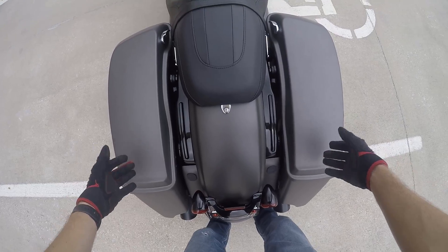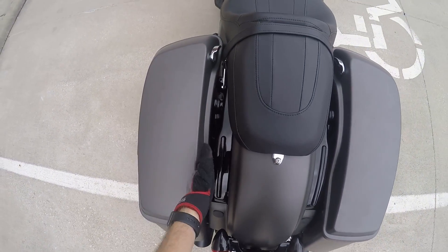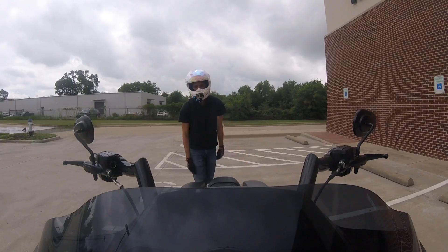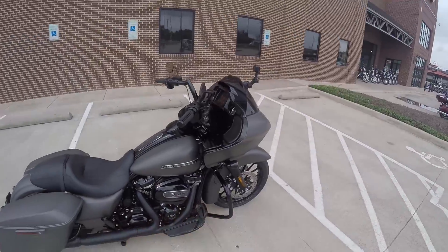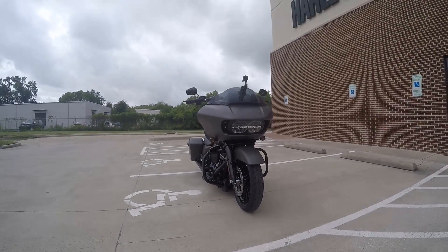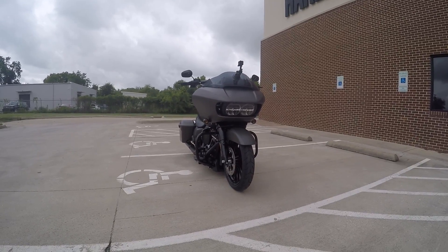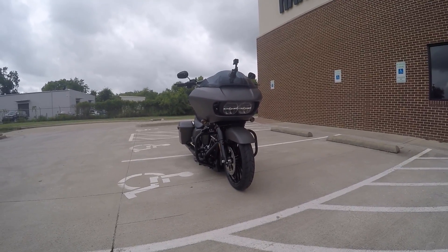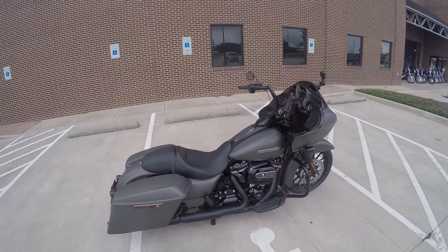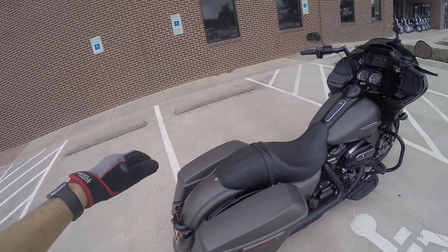As Tom was saying, one side has the compressor and the other side has the tank — compressor is on the left side and the tank is on the right side. The rear shocks are right there, and they replaced cartridges in the front forks. The front end — I don't know if you're familiar with a pitbull front end — they put a 180 front tire on it, which gives it that mean stance. It's a good looking bike, 114 Milwaukee 8.